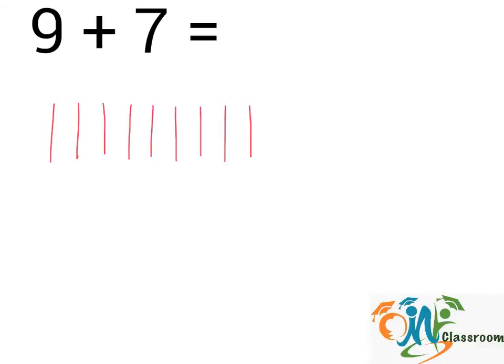9 plus 7 means we will draw another 7 sticks. 1, 2, 3, 4, 5, 6, 7. And the answer will be the total number of sticks.